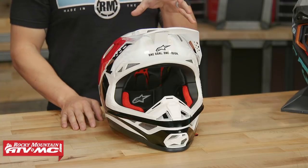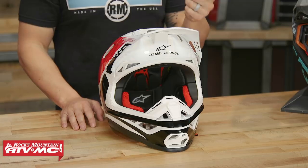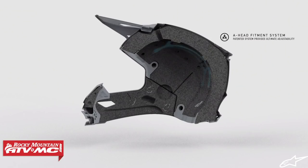Let's talk about fitment. Something Alpinestars was going for is making it super lightweight but also very comfortable, and I think they've done that. You have four different shell sizes, which helps give better fitment depending on the rider's head size. Also, very uniquely, Alpinestars is using their A-head adjustment fit system — no other company is doing this right now. They have a two-piece comfort liner system, and one of those pieces is adjustable to help give a better fitment.